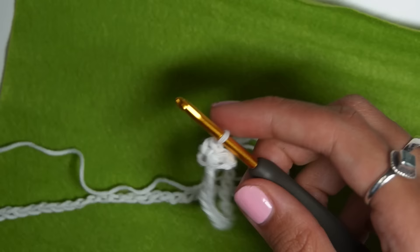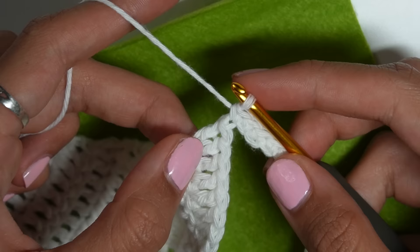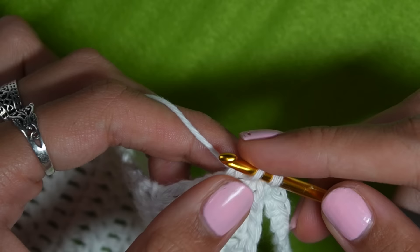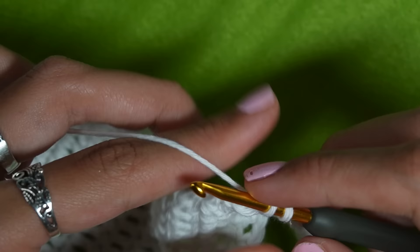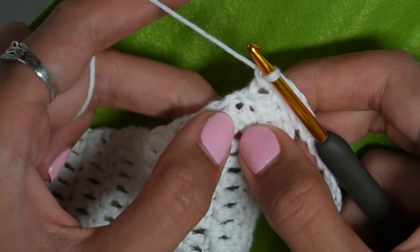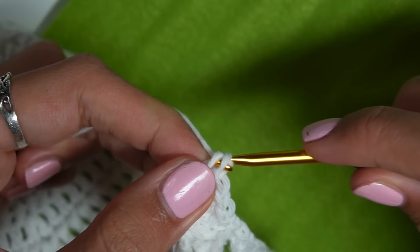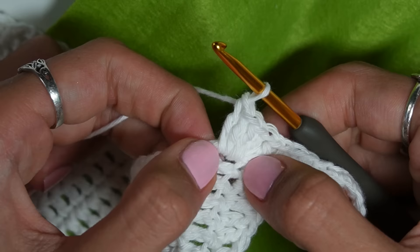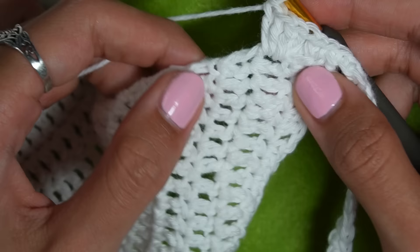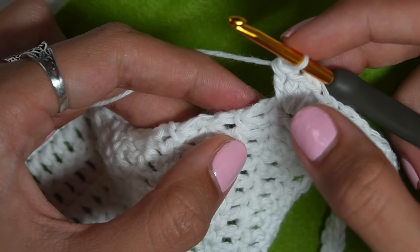Once I get to the cup I'll show how to do the ribbing pattern along the side. I slip stitch into the post of a double crochet and work down the increasing side. I add a single crochet into the same stitch, then to make the shell border I do four double crochets into the next row, followed by one single crochet into the row after that.